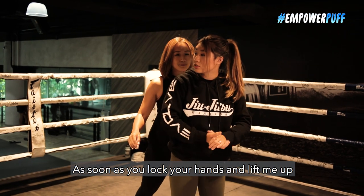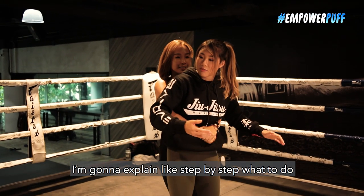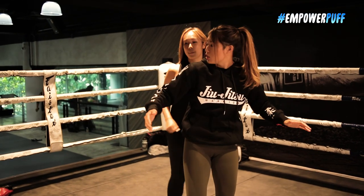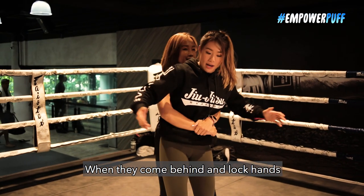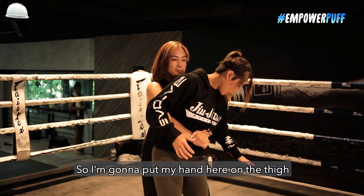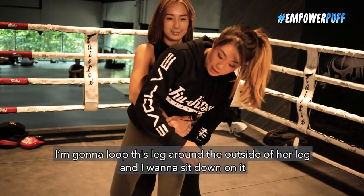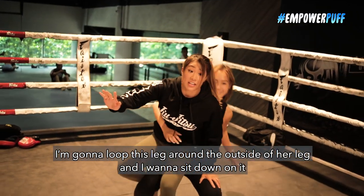So as soon as you try to lock your hands and lift me up, I'm gonna explain step by step what to do. So I'm gonna come in and lock hands. First thing I wanna do — I wanna stop them from lifting me up and dragging me away. So I'm gonna put my hand here on the thigh, loop this leg around the outside of her leg, and I wanna sit down on it.